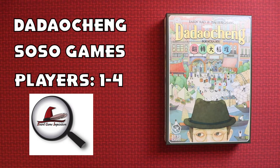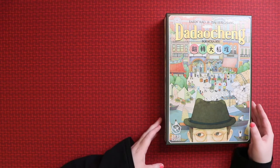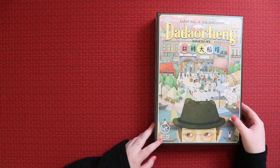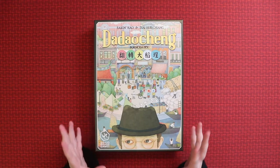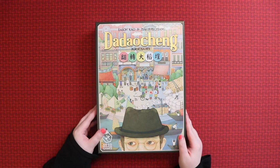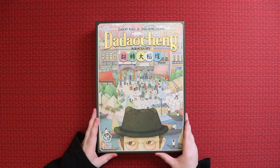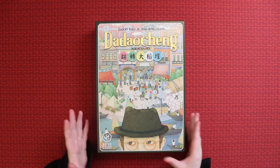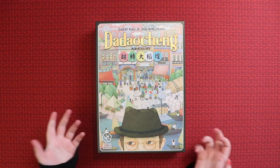Hi everybody, my name is Antoinette and welcome to Board Game Inquisition where we are fans of board games both new and old. Today we're gonna be unboxing the Daocheng — I hope I'm pronouncing it right — from So So Gates. This is a game about trading resources. I saw it set up at the Essen Spiel and it was the game I wanted to try the most, but the demo section was always too busy. I'm delighted I got to bring it home and unbox it with you.